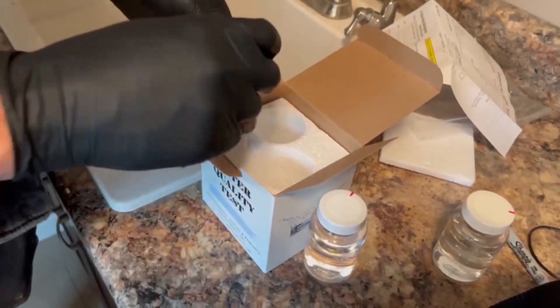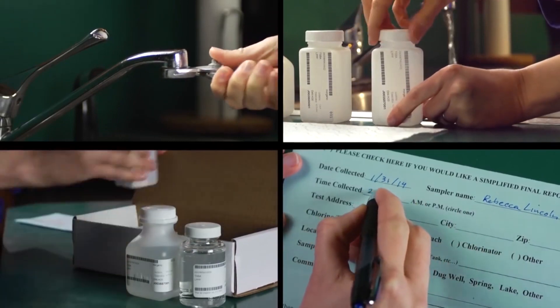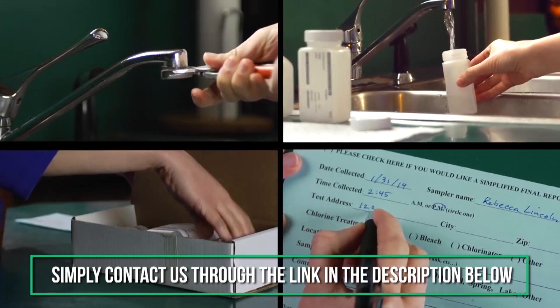If you have questions on these tests or your results, Freshness offers free consultations with our water experts. Simply contact us through the link in the description below. Let's dive in.